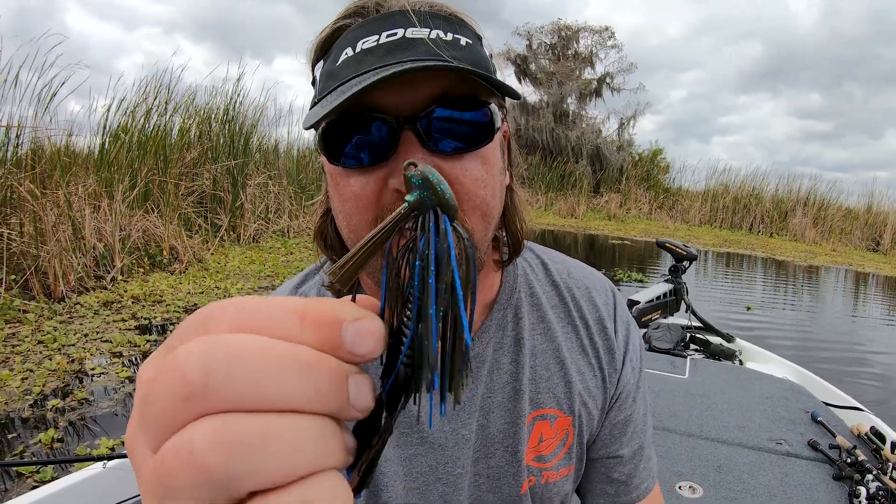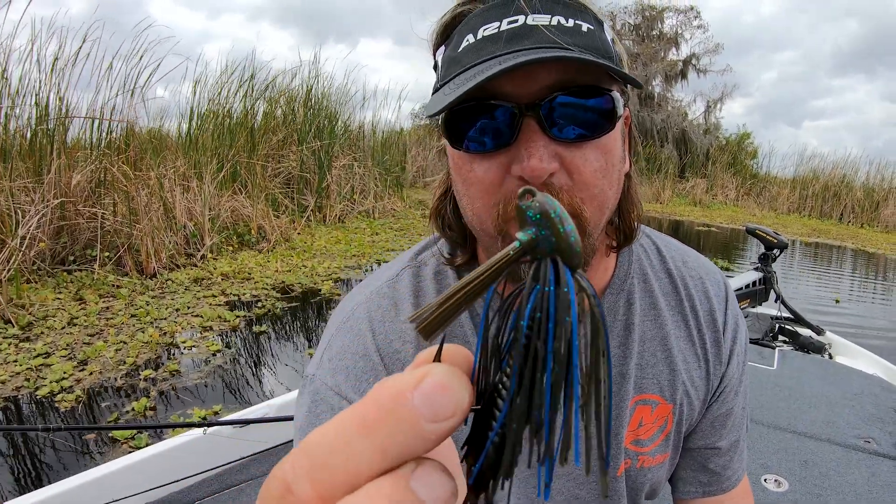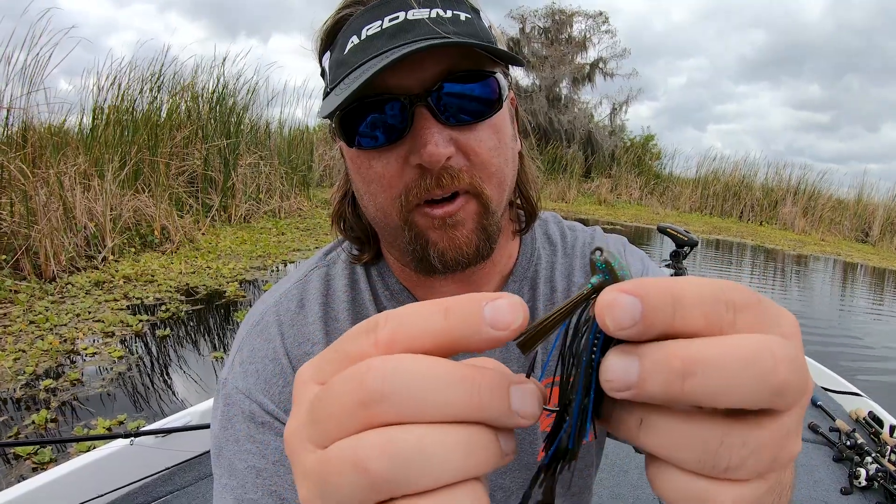This is the Nickels JT Kenny Signature Series grass jig. You can see the pointed head — it goes through grass really really well. You can also use it in other kinds of heavy cover, but it's mainly designed for grass.